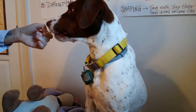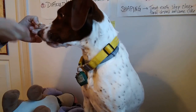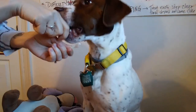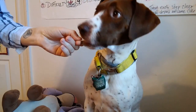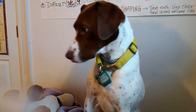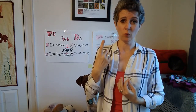Now I'm going to start to feed at the source — find it, yes, find it, yes — just like we do with the boxes, we feed at the source right there where he's still getting that odor in his nose. Now I'm going to pause and put this in a box with food, and we're going to go back to that box game from week one.